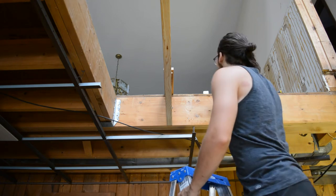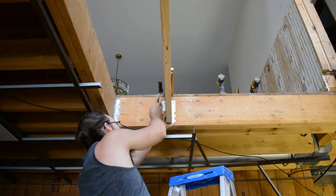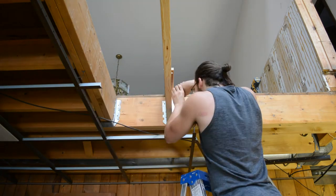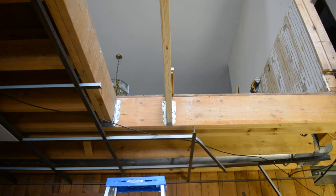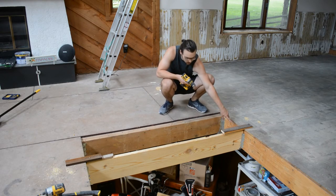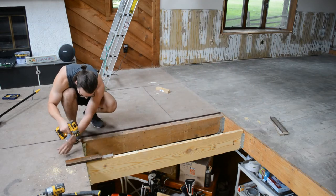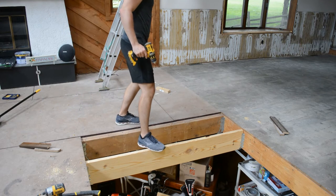Then it's on to attaching those joist hangers. We just finished installing that first joist. The wings worked pretty well and I just put in the joist hangers on either side, so now I can take out these wings and use them for the next joist. Nice and solid — do I trust my work? Yes.